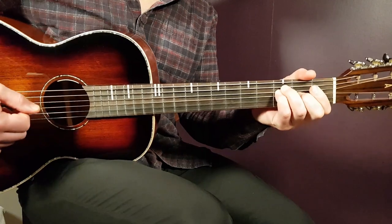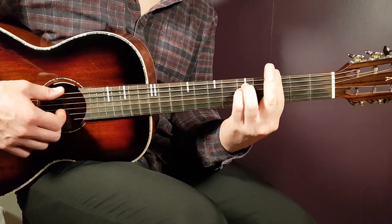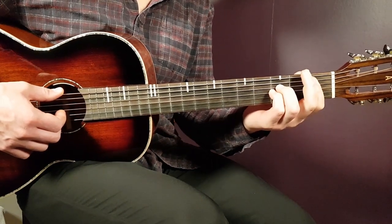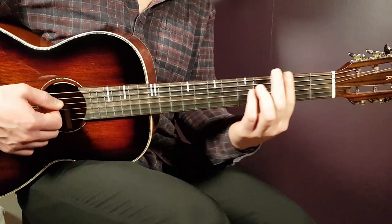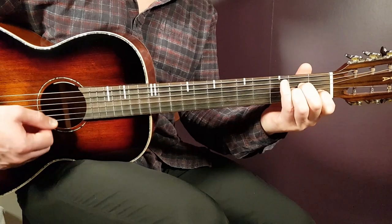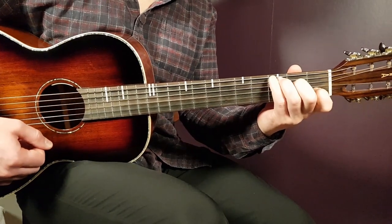We're about halfway through the chorus. We continue with G minor one, A minor one, A sharp one, and then one down on C with a pause. So: G minor, A minor, A sharp, C one down, and a pause.